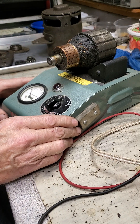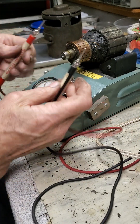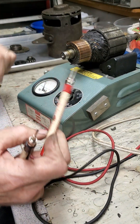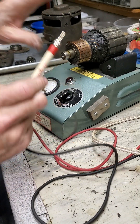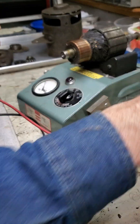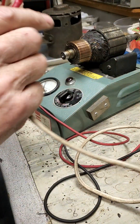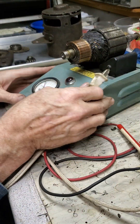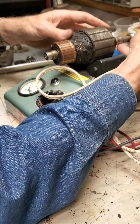Now the last test I do is check for opens. I'm going to turn the growler on and take two probes and touch them to adjacent commutator bars, then rotate around and keep touching adjacent commutator bars all the way around. I'm looking at the meter for a little bit of voltage, about two volts, which shows me that each winding is producing some voltage. To make this easier, instead of having to hold two probes and turn the armature with only two hands, I took an old lamp cord, bent the tips in and ground them to a point, and added little connectors so I can hold it against two adjacent bars while rotating.